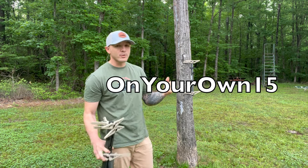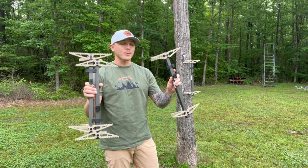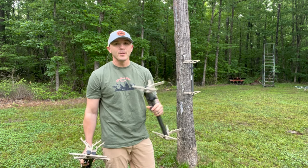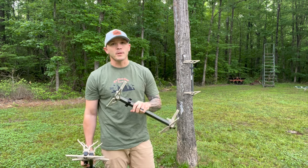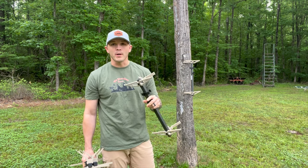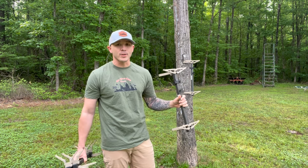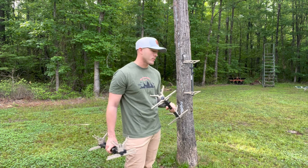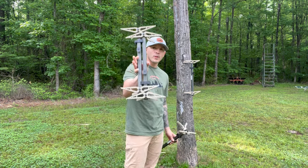Right there is your discount code — feel free to use it. Over the next couple of weeks we're going to start with these X2 sticks, we've got both of their new lock-ons, and we've got their new saddle. We're going to run through every bit of the XOP lineup, so make sure you like and subscribe. XOP is made for the blue collar guys — they have all the perks of everything else on the market at a discounted price.